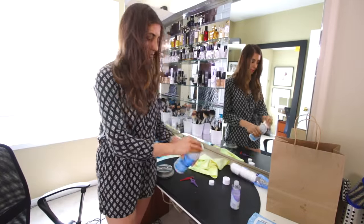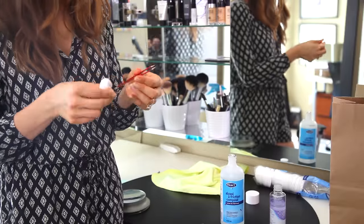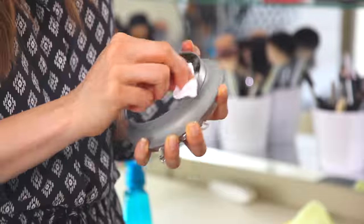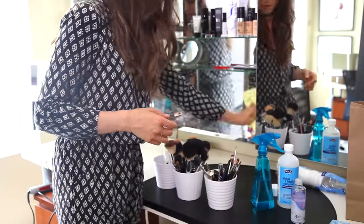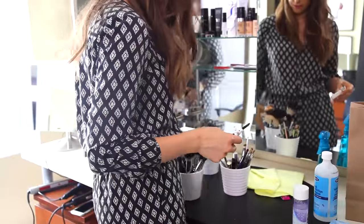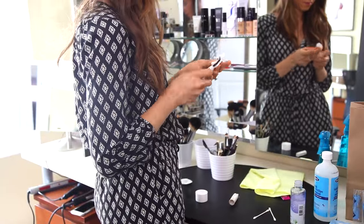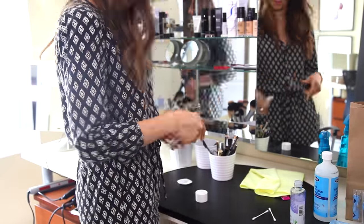Tweezers are super easy to clean. Just soak a cotton round in rubbing alcohol and then tweeze that cotton round with your tweezers — give them a good wipe and that'll be it. My mirror needs a good little clean too. If you have an eyelash curler, whether it's a heated one or a manual one, put some eye makeup remover on a cotton round and simply give it a good wipe.